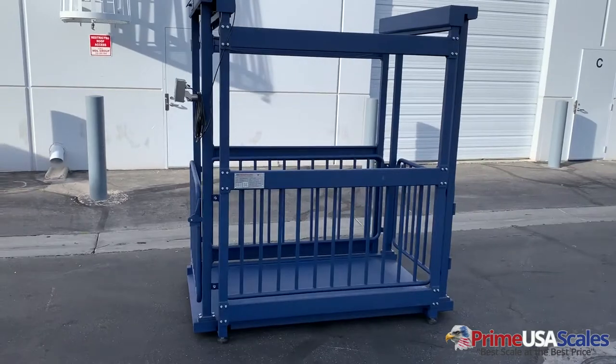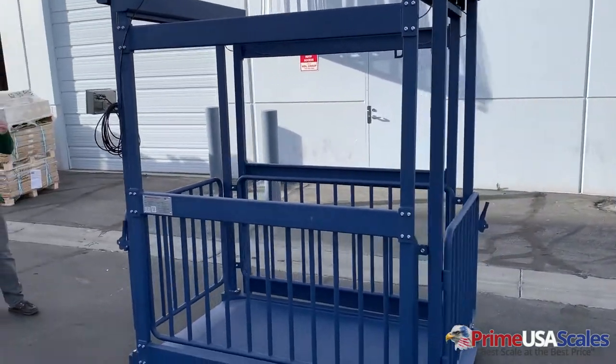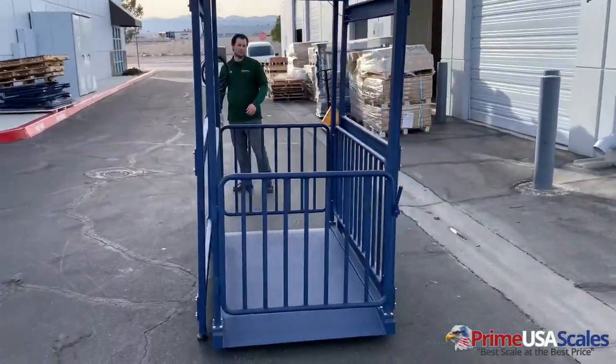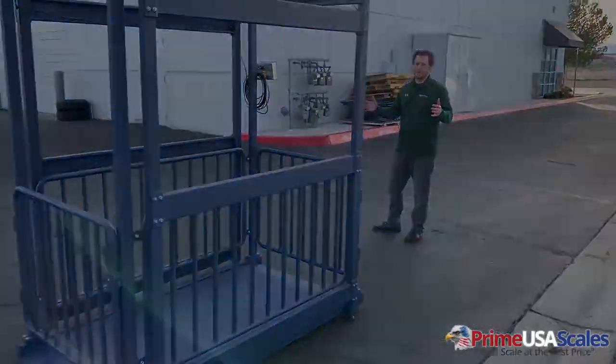The scale system does include your stainless steel indicator. It will come pre-calibrated, and the product will come assembled. If you do prefer for it to come unassembled, that's an option as well for our customers to set up on a level.